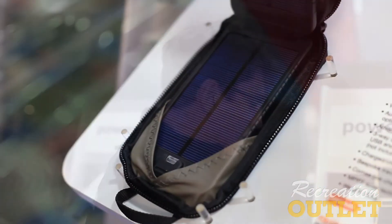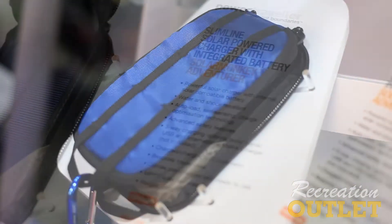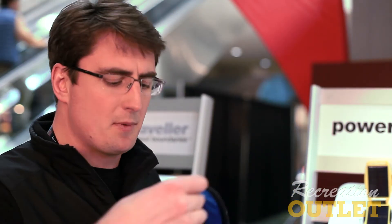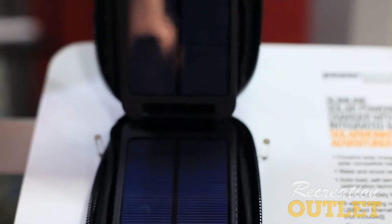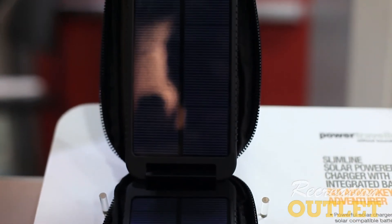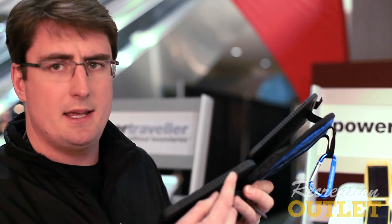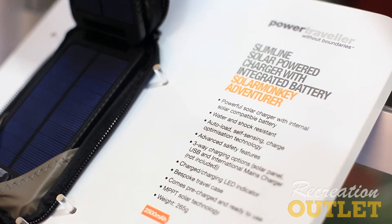Moving up, we now go to the SolarMonkey Adventurer. This product comes fully integrated into a pouch which is designed by Granite Gear. It comes with a carabiner so you can just put it straight on your backpack. It has no buttons, no gauges, so it's very simple to use. All you do is open it up, stick it on your backpack and away you go. It's a 3 watt panel and we use the latest in lithium polymer battery technology. The battery is built in here and it has a USB output.